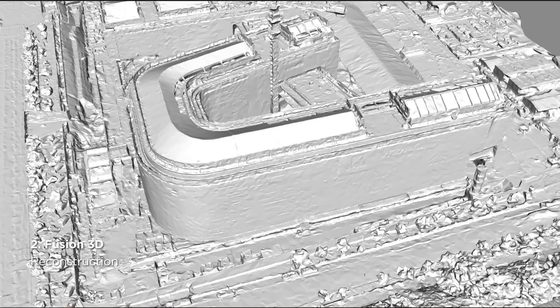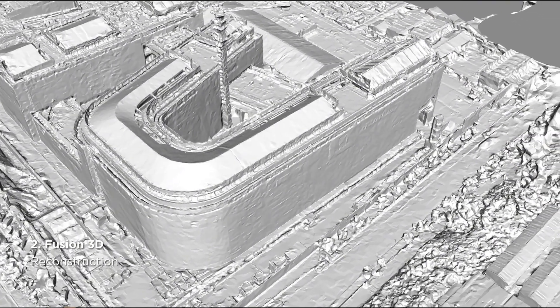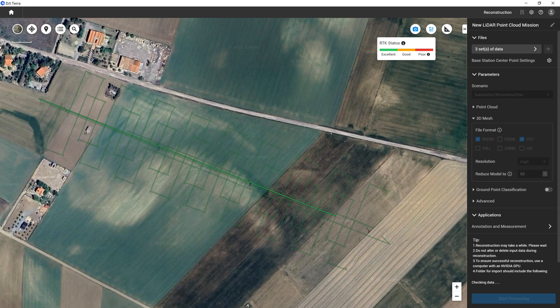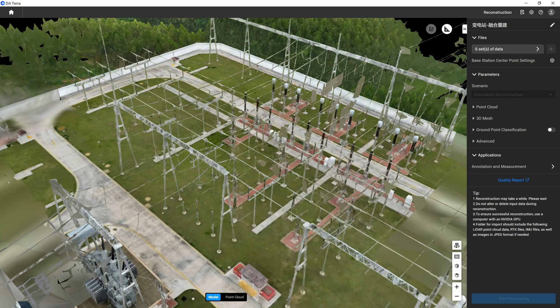This new function can also be used for generating 3D mesh models. If you would like to create a model for complex or hollow structures such as substations, pylons or bridges, it is recommended to use substation mode in DJI Terra settings.